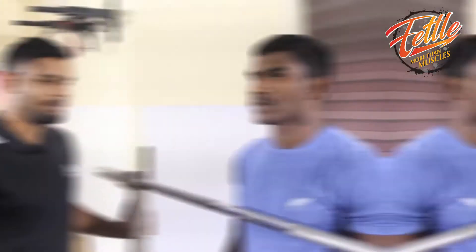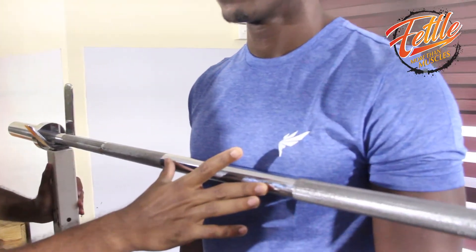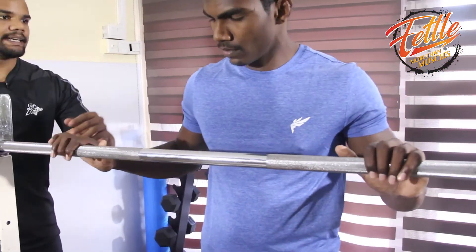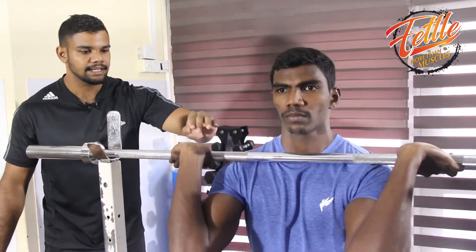We will perform warm-ups during the Front Squat. We can use the bar at chest level. We will perform the bar placement with the bar in the delts, and we will use the grip.